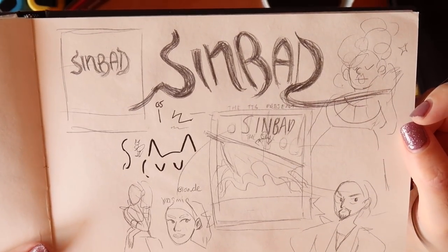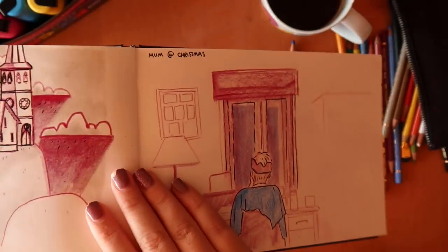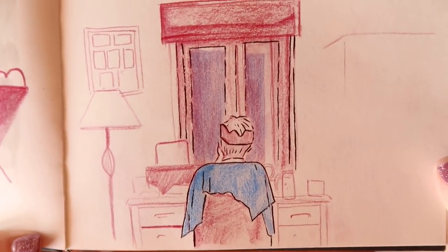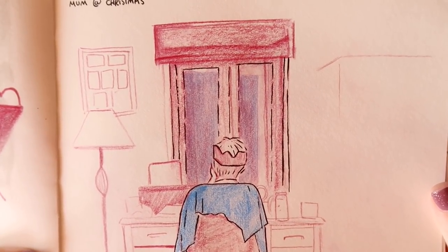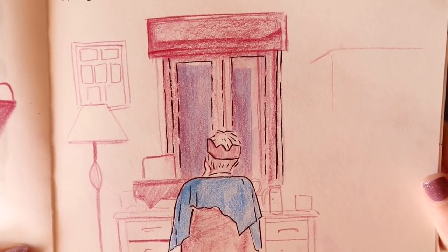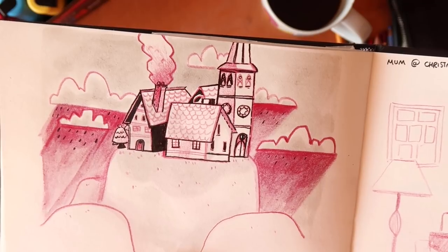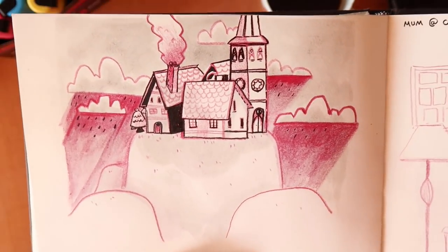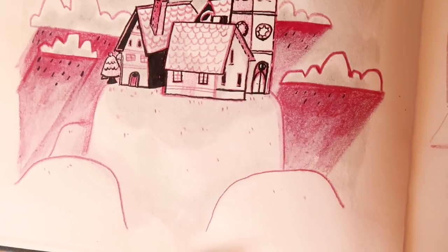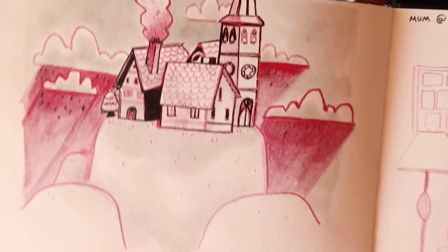Then I drew this poster for my local theatre group for Sinbad — there's a video of that. Breaking into Christmas time because it says 'Mum at Christmas' — this is the back of my mother in her living room. They had this little wooden village piece on the mantle and I got inspired to draw a little weird village on hills. I quite like this image.